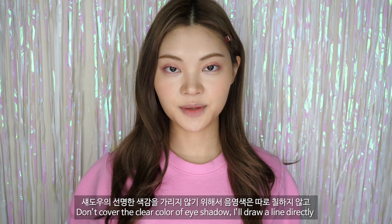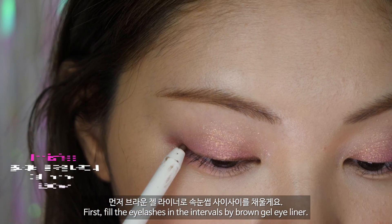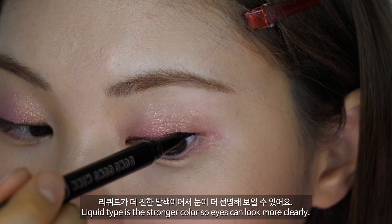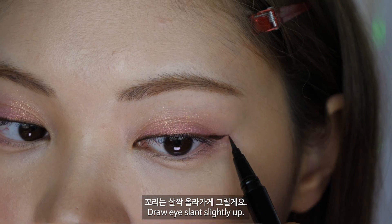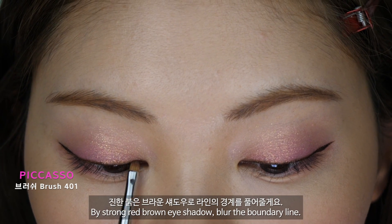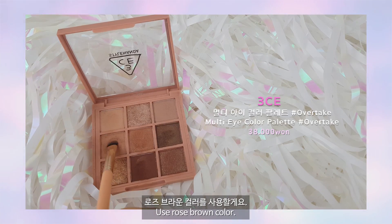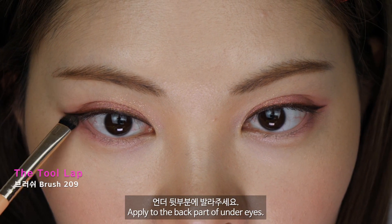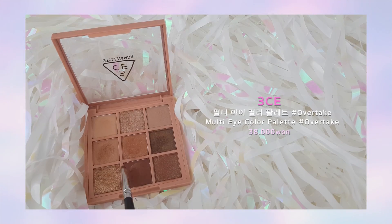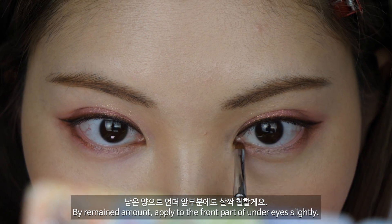섀도우의 선명한 색감을 가리지 않기 위해서 음영은 따로 칠하지 않고 바로 라인을 그릴 거예요. 먼저 브라운 젤 라이너로 속눈썹 사이사이를 채울게요. 점막은 리퀴드 라이너로 채울게요. 리퀴드가 더 진한 발색이어서 눈이 더 선명해 보일 수 있어요. 꼬리는 살짝만 올라가게 그릴게요. 진한 붉은 브라운 섀도우로 라인의 경계를 풀어줄게요. 특히 꼬리 부분을 두껍게 칠해주세요. 로즈 브라운 컬러를 언더 뒷부분에 발라주세요. 라인이 위에 두껍게 올라가서 눈 윗부분만 무거워 보이지 않도록 밑에 음영을 넣는 거예요. 어두운 컬러를 속눈썹 라인에 칠하고, 남은 양으로 언더 앞부분에도 살짝 칠할게요.